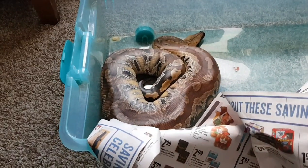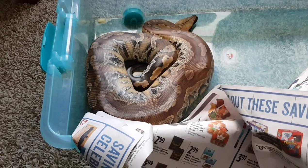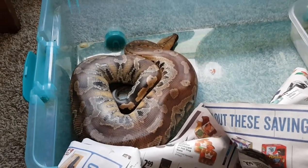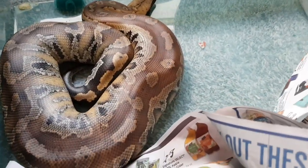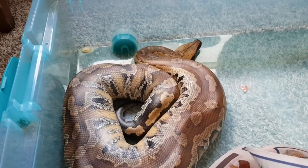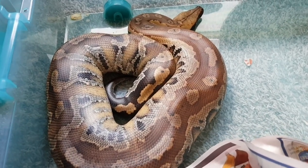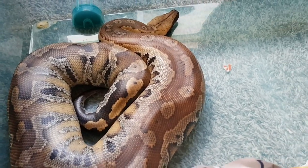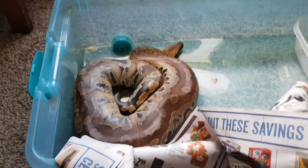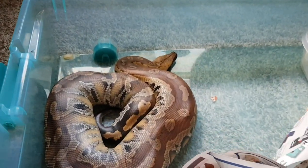Today I wanted to talk about how to take care of a blood python. I've gotten a lot of feedback from people saying they wanted to know more about how to care for these snakes. They are a species not too commonly kept, but they are getting more popular. Every time I go to an expo, there are more and more of them being displayed and sold, as more people are understanding them and as there are more morphs than ever before.